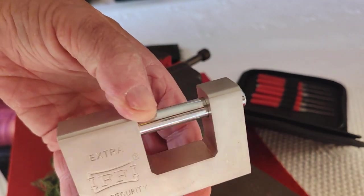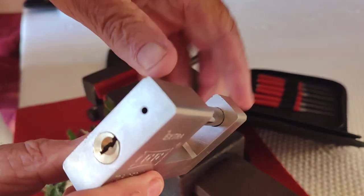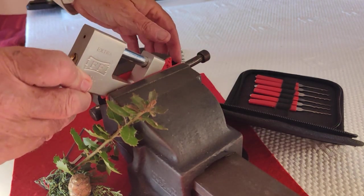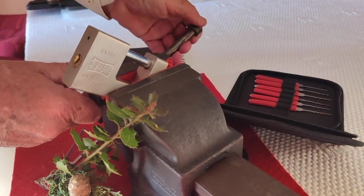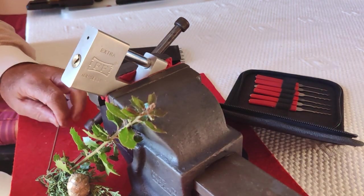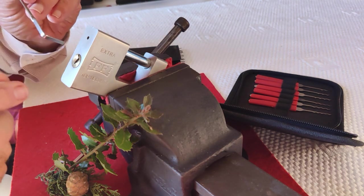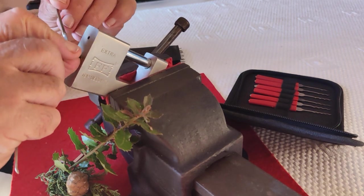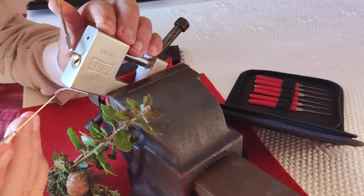Somewhere I have the key to this lock but I don't know where it is. So for Christmas let's get it into my vise and see if I can pick it. I have picked it before but I can't remember how many pins there are. To make it seasonal I put a bit of holly here. I hope it doesn't get in the way. There's quite a strong spring on the core.